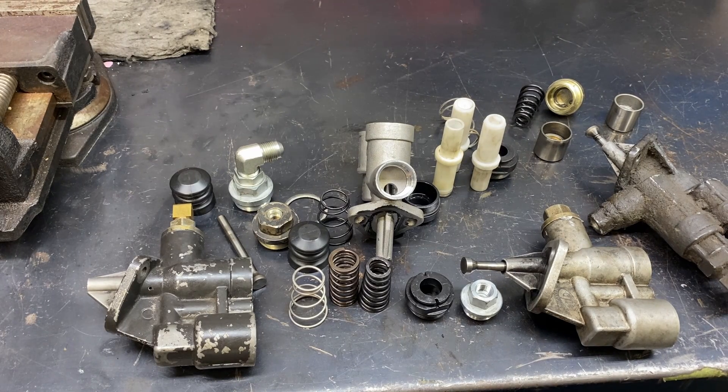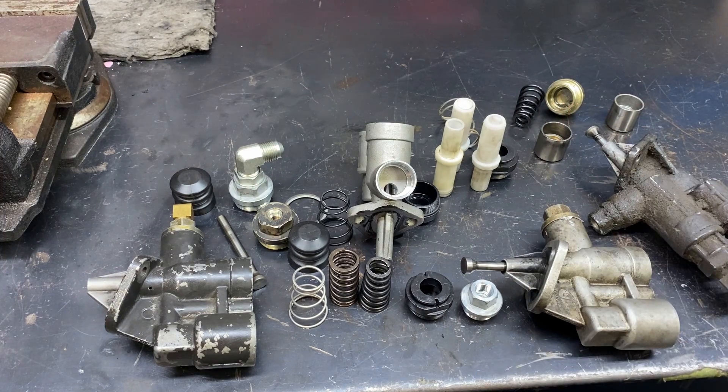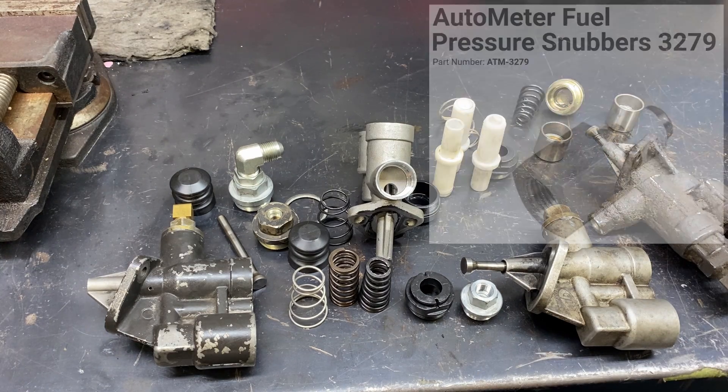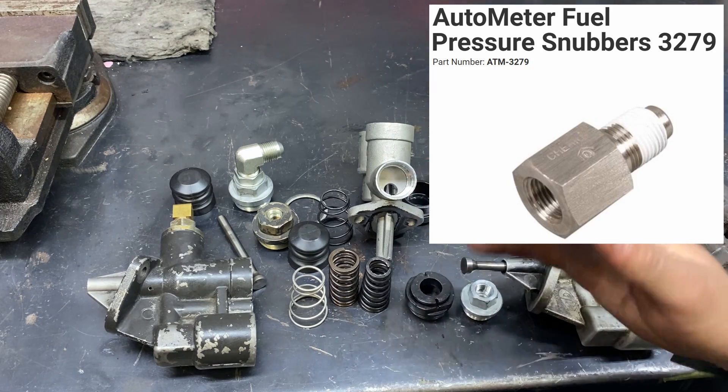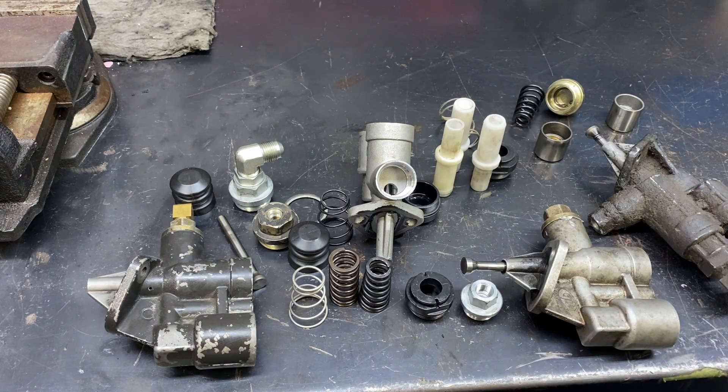Now we're going to get to the part you're actually watching the video for — how to hot rod them. As a baseline, these can generally support about 450 to 550 horsepower. If you have a fuel pressure gauge, you're going to need a snubber to accurately read the fuel pressure, because they operate in pulses. Generally, you want to see at minimum 23 to 25 psi at idle and around 35 to 45 psi running. Anything higher is good — I've seen people run as high as 100 psi. You can even lower or raise fuel pressure as a way of advancing or retarding timing, though I haven't tried that yet.